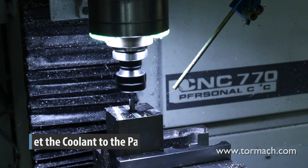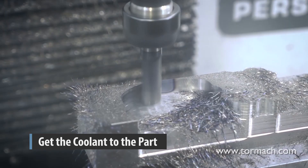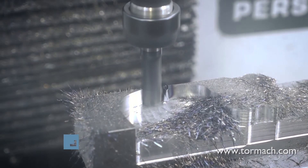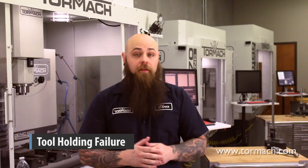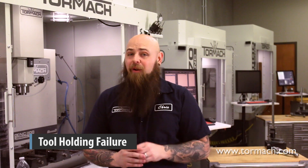What about when you've been cutting just fine for several parts and your tool suddenly breaks? Use more coolant, or make sure your coolant is getting to the right place. Tools getting too hot can cause tool breakage, but more often it's when chips aren't getting cleared properly that tools break. Another possible cause of breakage is tool holding failure. Inspect the collet holding your tools — it doesn't happen often, but collets are a wear component and will eventually fail.